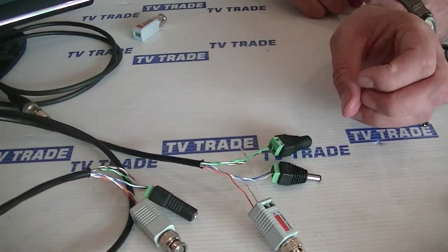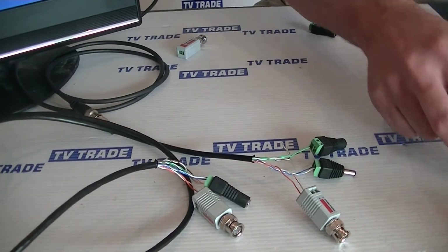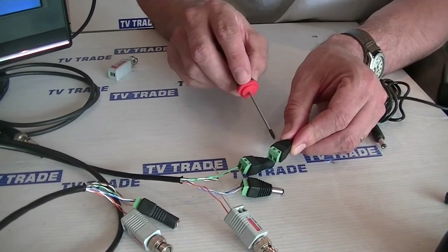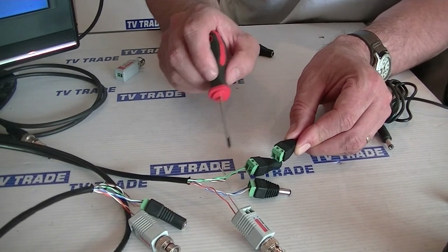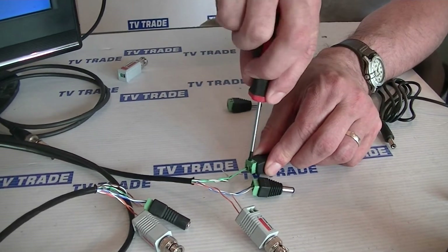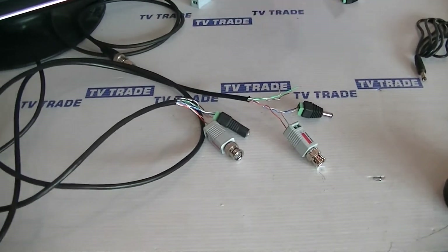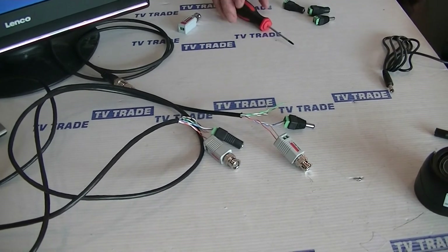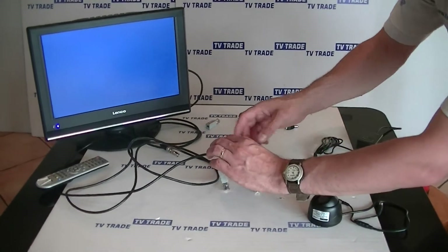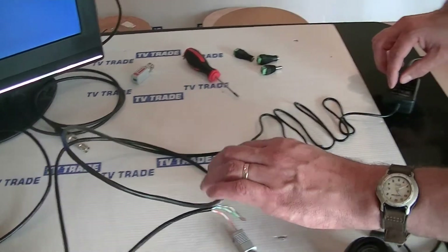At the far end, which will be terminated with a jack rather than a socket, we'd again use the green cable on the plus side and the green-and-white cable on the minus side. I've already done this exact process with the pre-terminated cable here, so I'm just going to stand up and push it in.